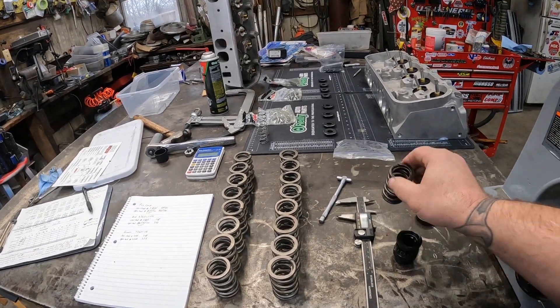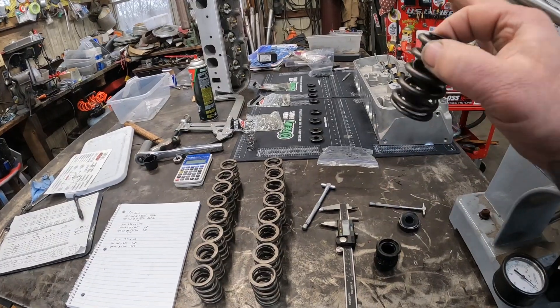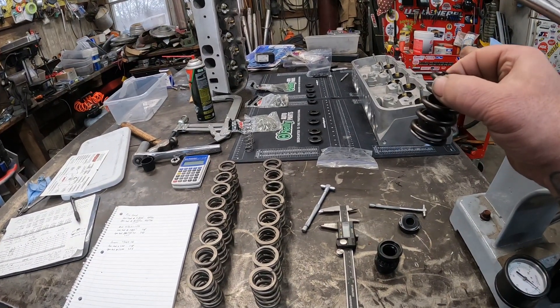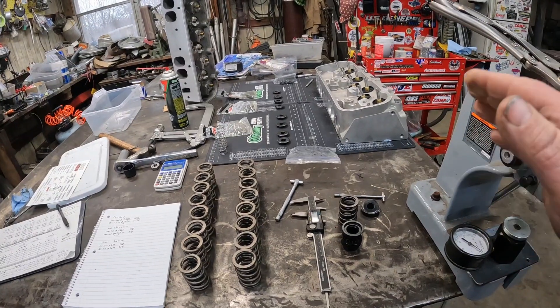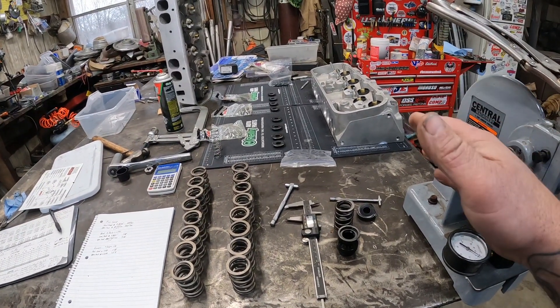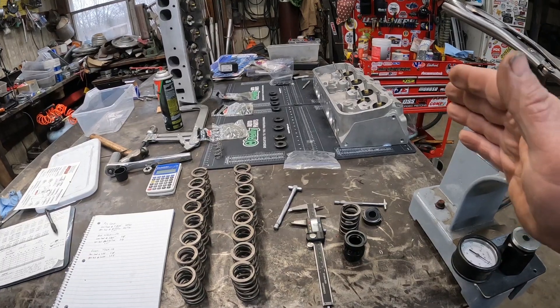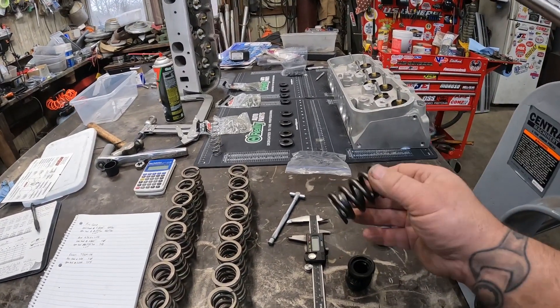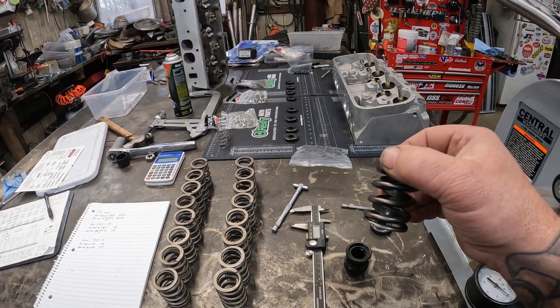Let me explain what we've got going on. This is the valve spring, one of the valve springs that came with these cylinder heads. These are just some ProCops, nothing fancy. They're older — I got them used several years ago, been hanging on to them for probably over 10 years. These are the springs that came on it. They weren't going to be quite heavy enough for the camshaft we're putting in there.